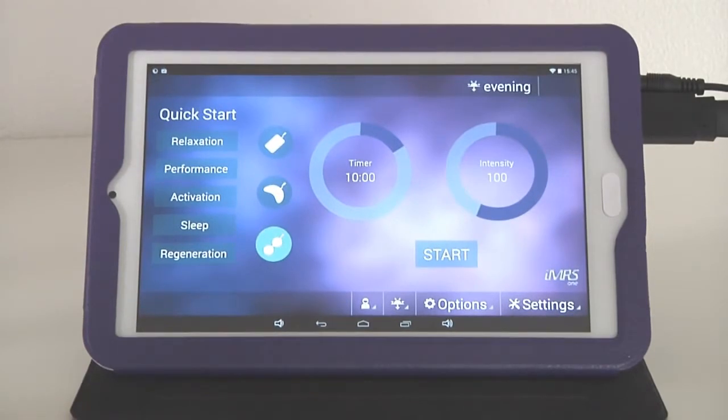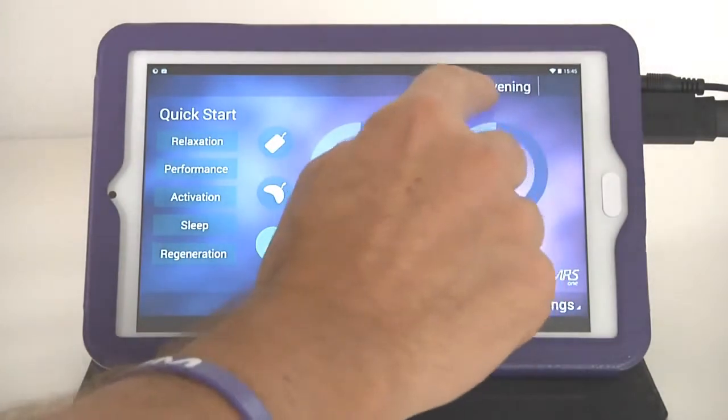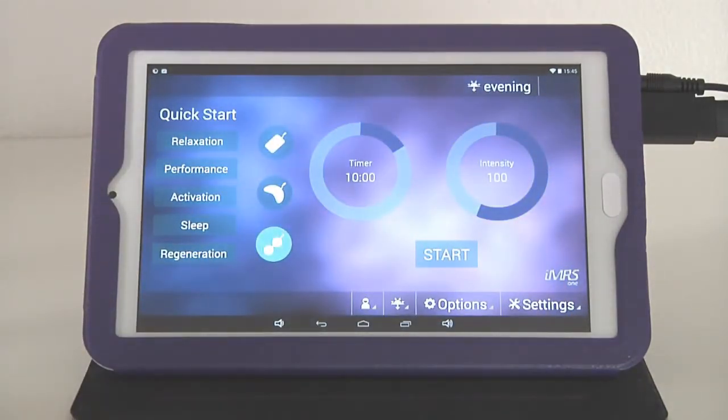A quick introduction to other information on the operating surface: at the top you'll see 'evening' — this is the automatic organ clock, which adjusts the frequencies according to the time of day you use the IMRS-1 PMF application.